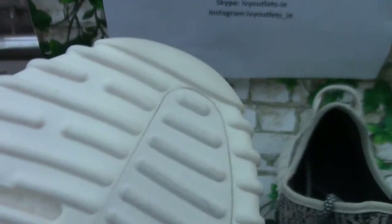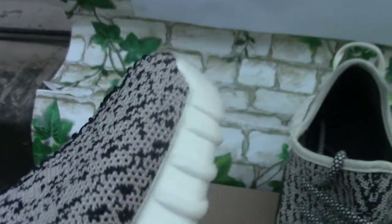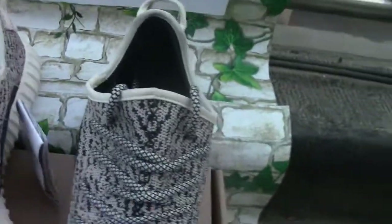And here is the bottom of the shoe. It is very nice and of very perfect quality.